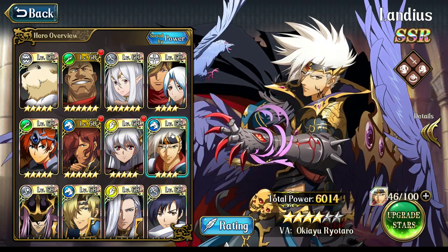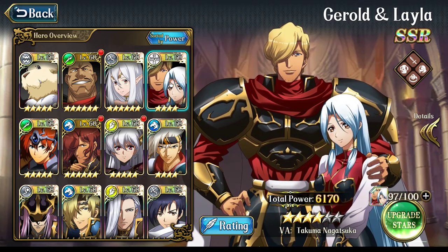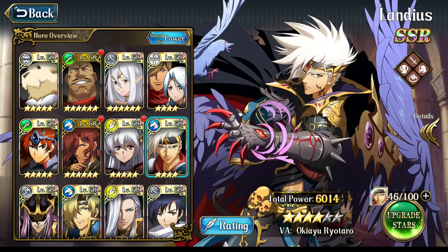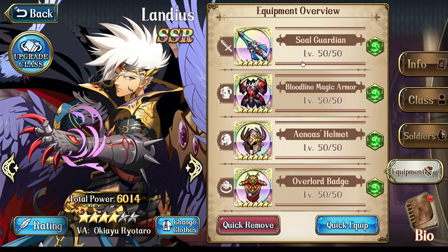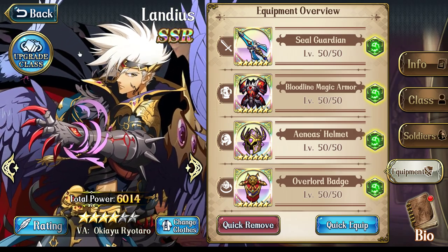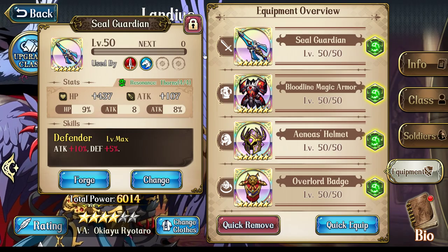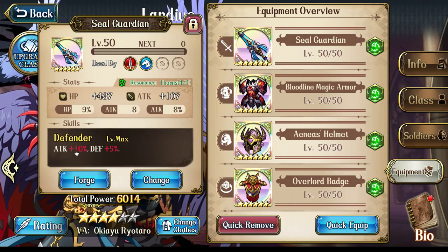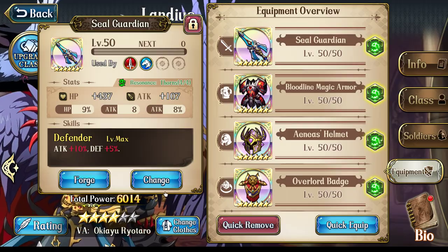I still hold the same opinion for both Gerald and Landius — actually, I've changed my opinion for Gerald and I'm less sold on it for him; I think it's actually a pretty bad weapon for him. For Landius, the situations where you would want him to counterattack from three range are just too niche. You lose too much of your attack stat using this on him. If you're using Seal Guardian and trying to maximize his attack stat, you're going to lose so much power using the Clothesline Pull instead of a Seal Guardian or Dragon Slayer Gram, because you're not going to get any extra attack out of it.